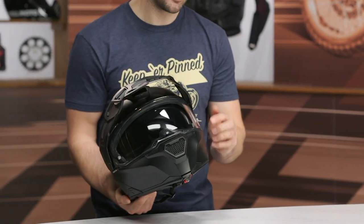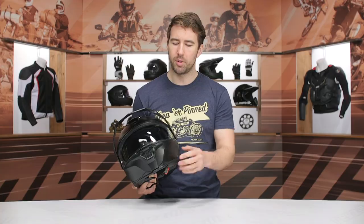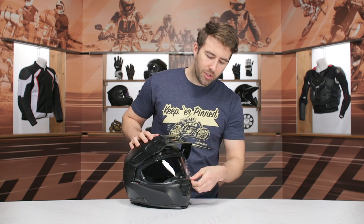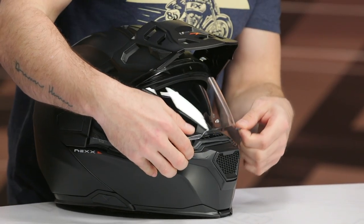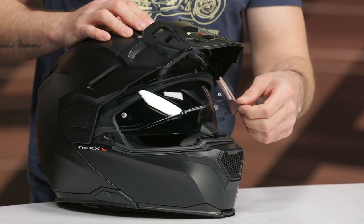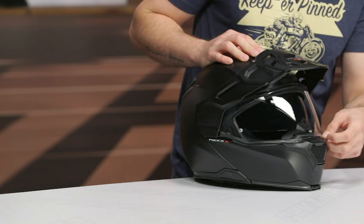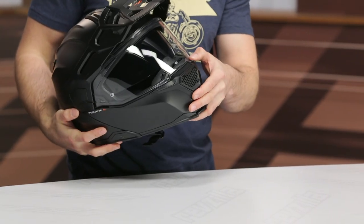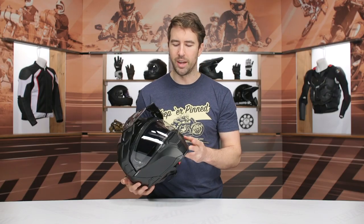Pinlock-ready face shield — the Pinlock is not included in the box, so that'll be something you'll need to grab separately. The face shield does have a little tab at the front, but you're going to need two hands to actually lock it in place. You can try with one hand, but it takes a good bit of pressure and feels a little cumbersome. A little more refinement there could have been beneficial — as I tried to use it with one hand, it just popped right out.